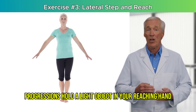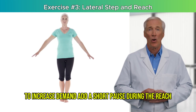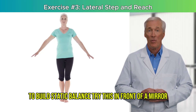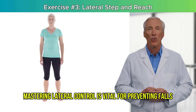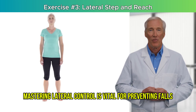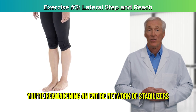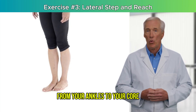Progressions: hold a light object in your reaching hand to increase demand. Add a short pause during the reach to build static balance. Try this in front of a mirror to check posture and foot alignment. Mastering lateral control is vital for preventing falls in real-world situations. With this one movement, you're reawakening an entire network of stabilizers, from your ankles to your core.